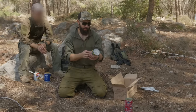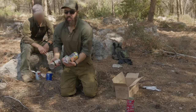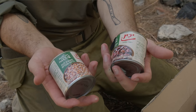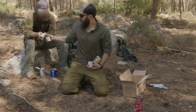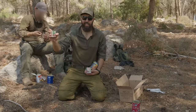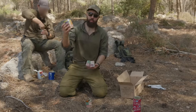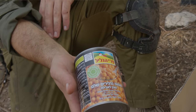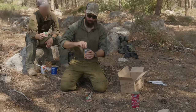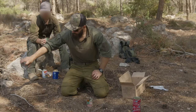Now we're getting into the serious stuff — this is the real deal. This is beans. We've got a couple of different kinds: white beans, red beans, and they claim to be chili beans. We also have hummus beans — also known as chickpeas or garbanzo beans. These are great. Hummus is one of the most popular meals in Israel, and these are the beans it's made out of.